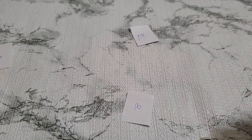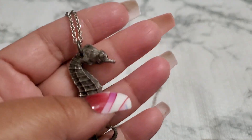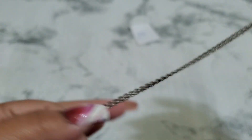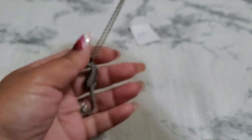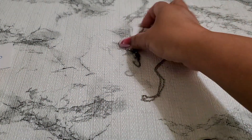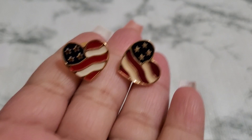Let me show you guys number seventeen — oh, this one is pretty. This is a beautiful seahorse. I don't know — just pretty costume jewelry. I love seahorses too. It has a silver tone chain with a spring ring clasp, and that's gonna be two dollars — number seventeen, two dollars.